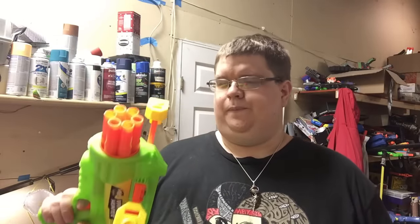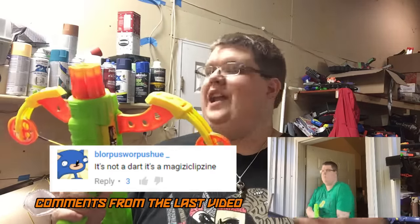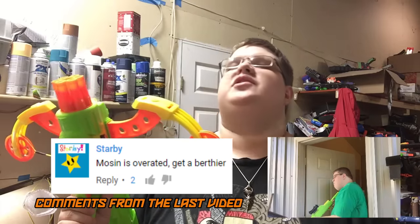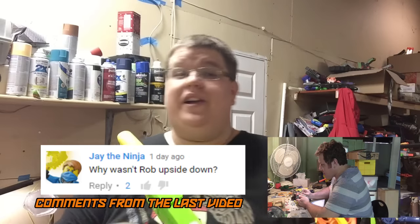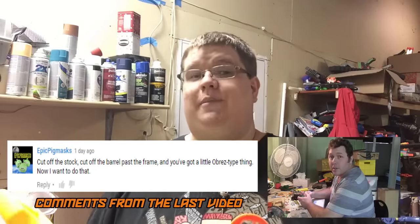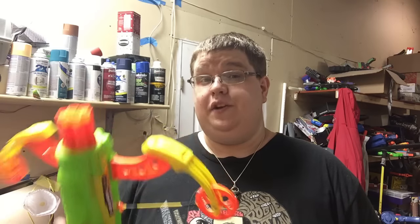What do you think about the Buzby Vampire Hunter? Do you like it? Do you want one? Any mod potential besides sticking a Titan tank in it — because that's all anybody ever says anymore. Let me know in the comments below. If you like this kind of blaster, hit the like button; if not, there's a dislike button too. Make sure you check out Derek's channel — link in the card and description. I'm Walcom S7, thank you very much for watching, and I hope to see you in an entirely different video.